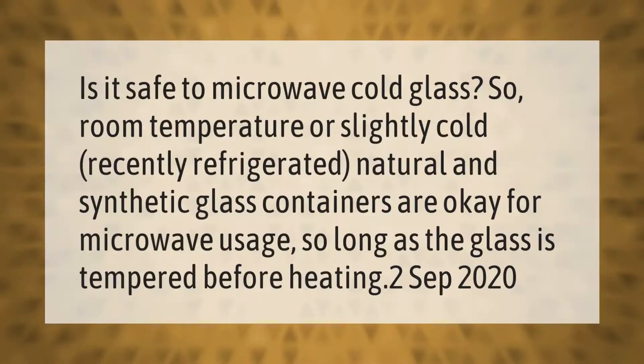Is it safe to microwave cold glass? Room temperature or slightly cold, recently refrigerated natural and synthetic glass containers are okay for microwave usage, so long as the glass is tempered before heating.